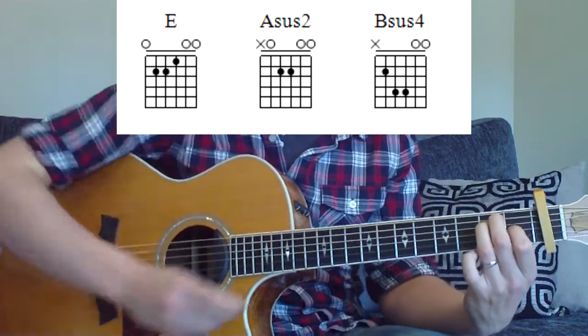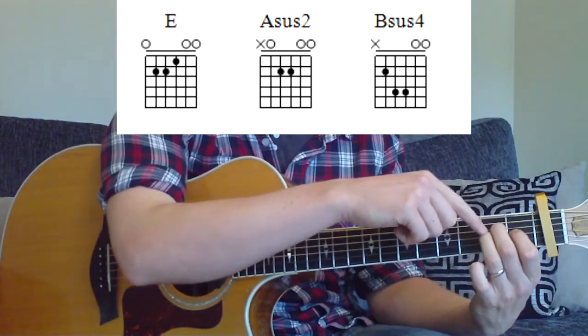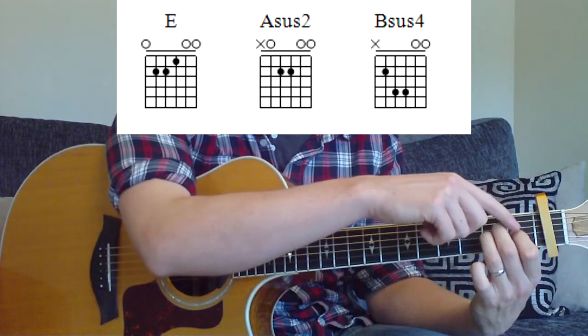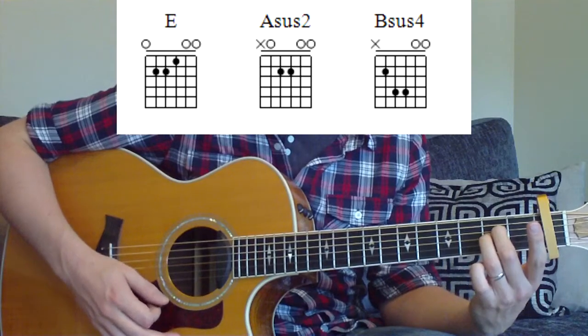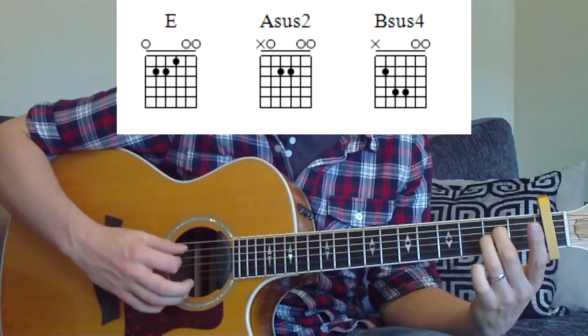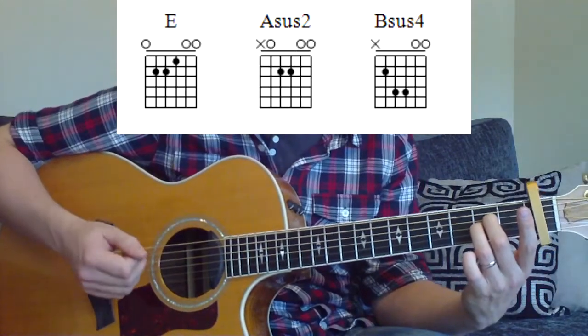Next chord — if we just move the middle and third finger below to the fourth and third string, same frets, still on the second fret, and then lifting off the index finger because we don't need that anymore, that'll give you A sus2 if we strum from the A string. Again, if you get stuck, look at the chords on the screen and work your way through them.